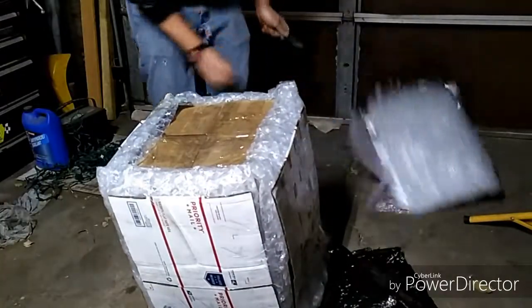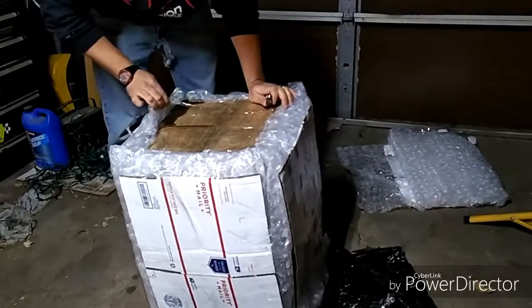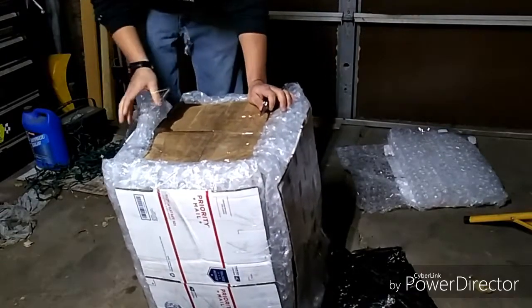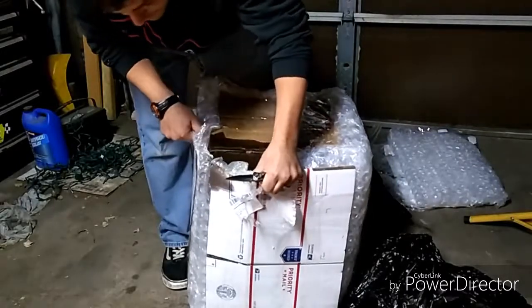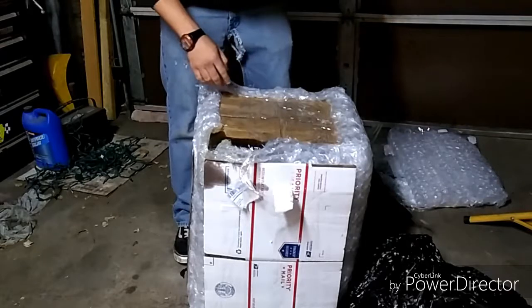One piece. It turns out it's soaked with oil right here, so that's not a good sign. This bad boy was transported upside down.